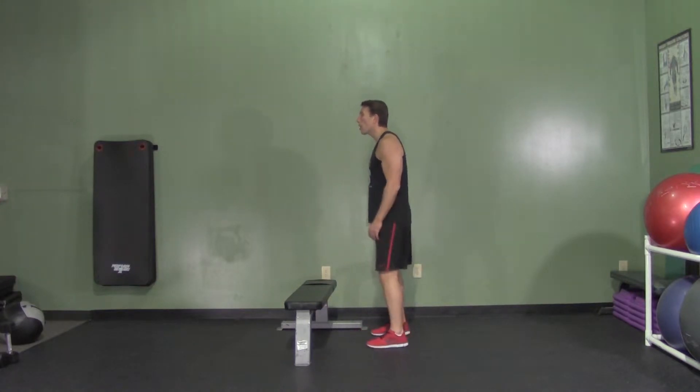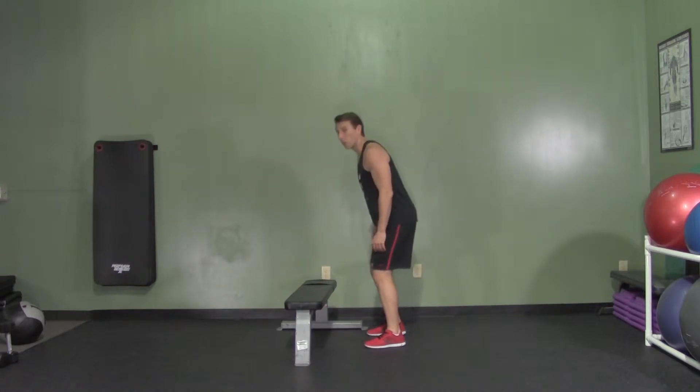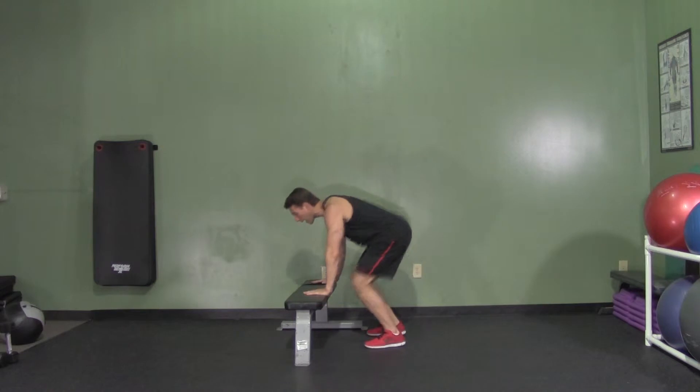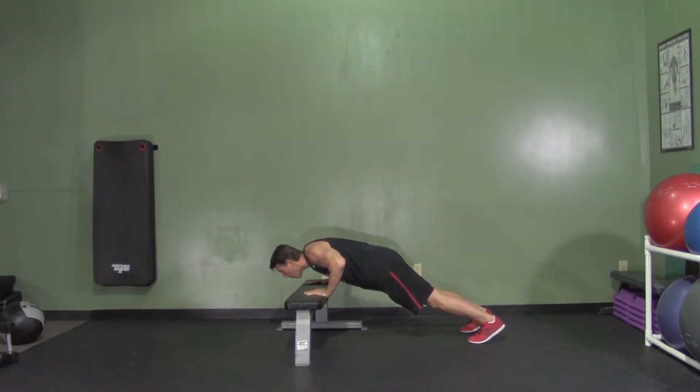We're going to start with our feet shoulder width apart. We're going to start by doing a squat — weight back to your butt. We're going to reach down, hands around the bench. We're going to throw our feet back and drop into a push up. And then as I raise up — push up.